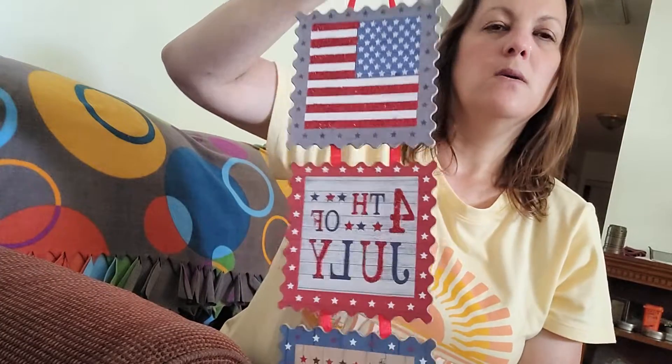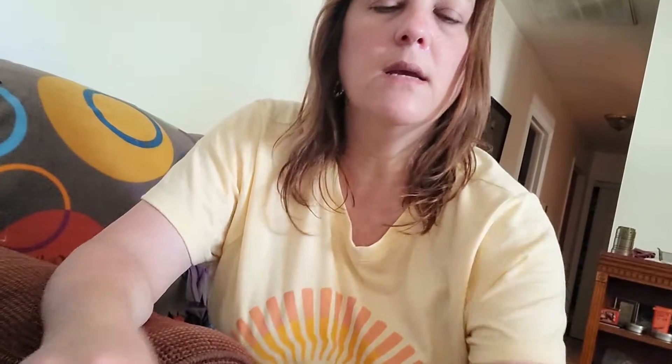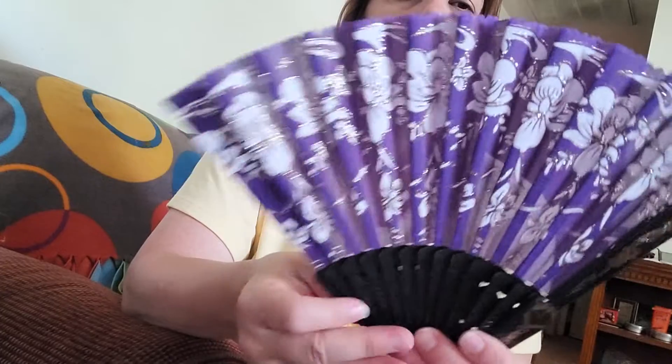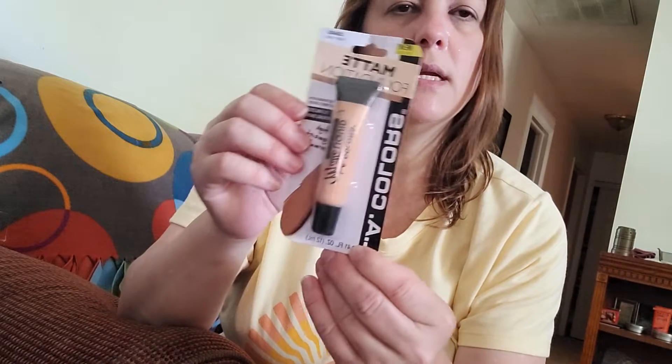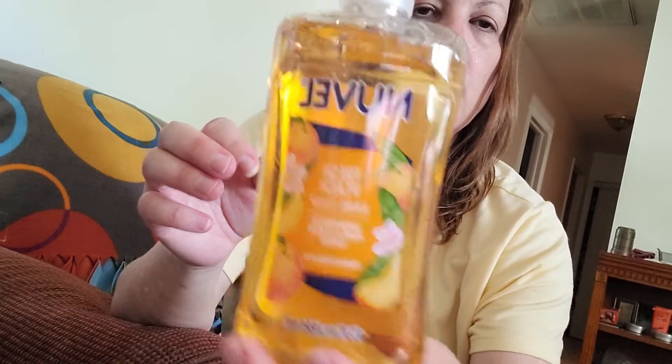I hope you liked what I showed you in this video — here's my fan, my matte foundation in warm honey, and the hand soap. I hope you like this video. Don't forget to like, comment, and subscribe. Until next time, bye!